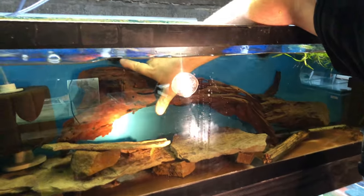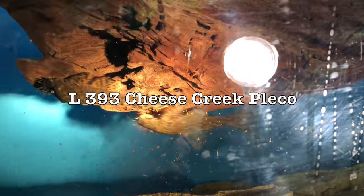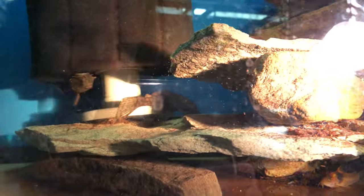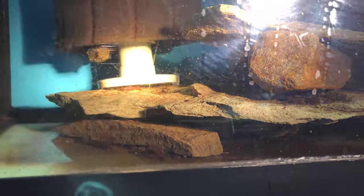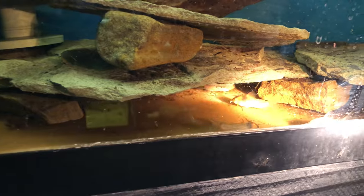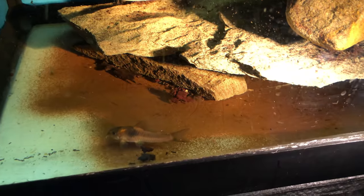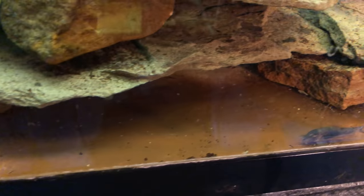These are Cheese Creek plecos — kind of a new hot pleco. Look at that color on these things. They're on wood right now so they're darkened up, but if you get them on something light, put them in a white bucket, they turn like bright terracotta orange and brown. You can kind of see it in the spots and on the fins there — they're spectacular. I had gotten some of these out of Peru about two years ago and they started spawning for me. These are CW-16s, and the fry at an inch and a half are pretty spectacular looking.